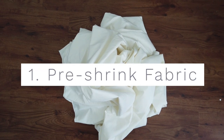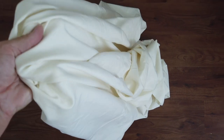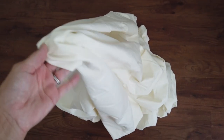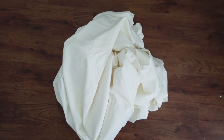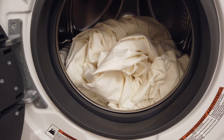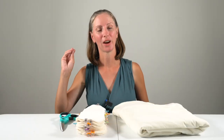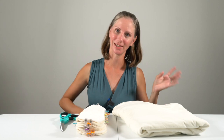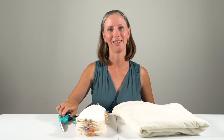Step one: pre-shrink the fabric. I have just three yards of thin fabric here so I think I can fit this in my machine all at once. If you bought a really long piece of fabric you might want to consider cutting it down possibly into five-yard chunks. I'm going to wash it on hot with some detergent, then dry, wash on hot, dry, wash on hot, dry — three hot wash and dry cycles. Then once the fabric has shrunk down a bit that's when I'll get to cutting.